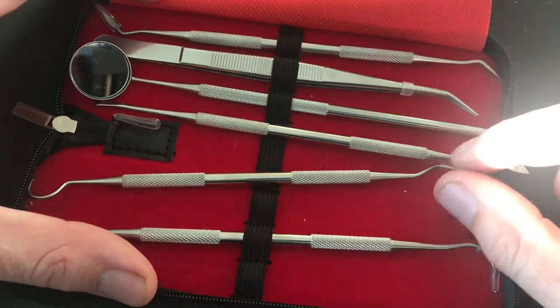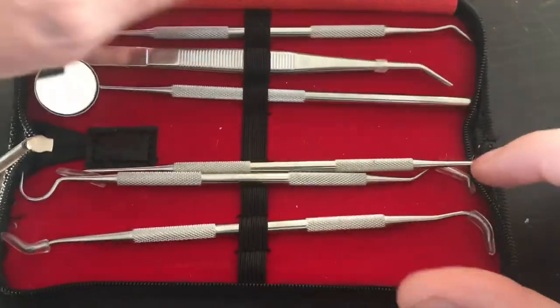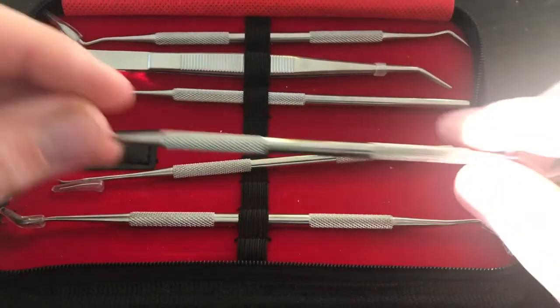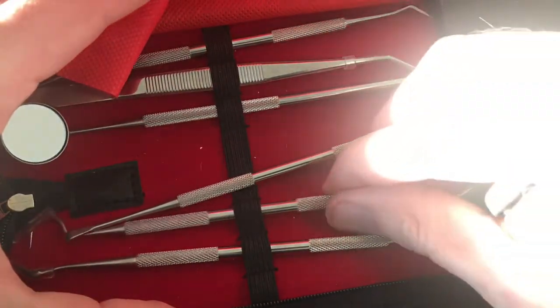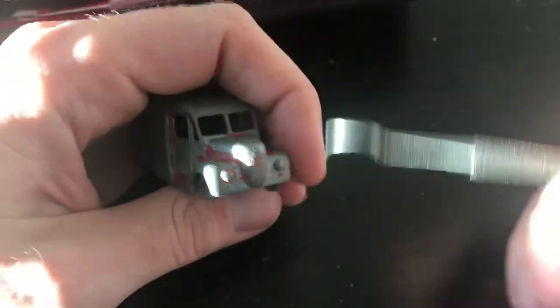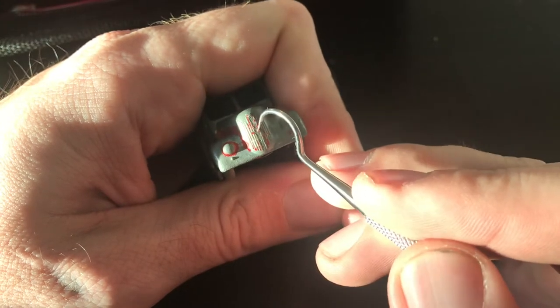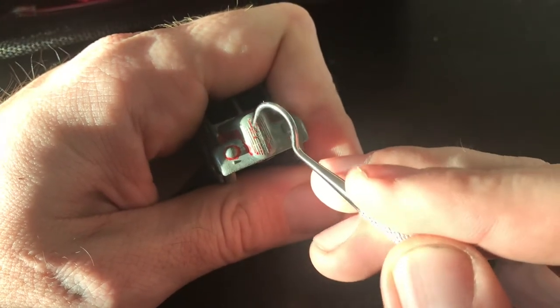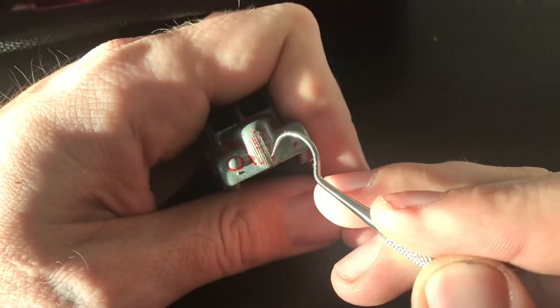This is a set of dental picks. I have a link for this particular set down in the description. I ordered this off Amazon. It comes in a nice little case that folds up and each of these can tuck underneath the little elastic band inside. I like these a lot. When I'm doing cleanings on castings and I need to really get down inside some of those really tight areas, those little hard to reach spots, these work really, really well.